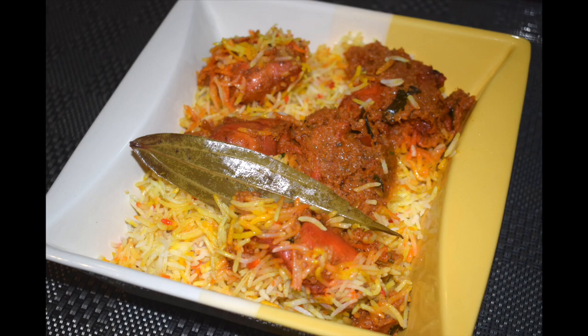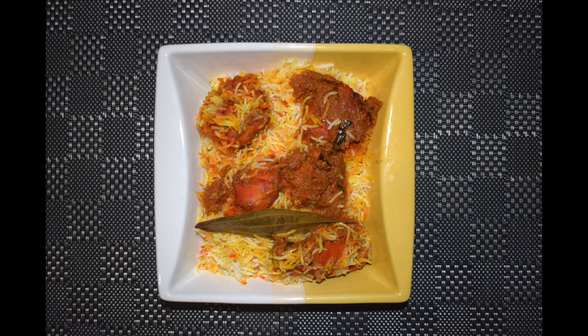If you are new to my channel, a warm welcome. If you like this recipe, do give a thumbs up and click the like button. If you have tried this recipe, please leave a comment in the comment section below. So let's get started.